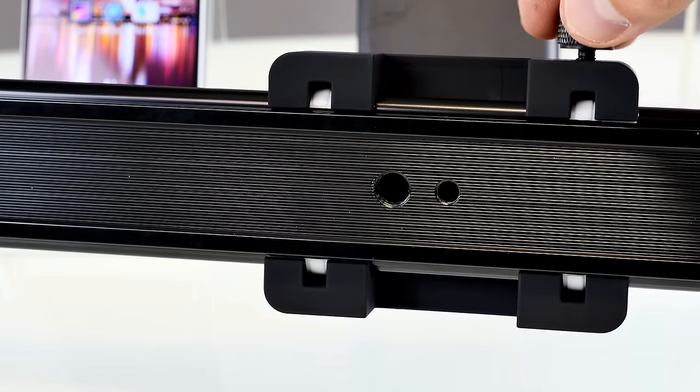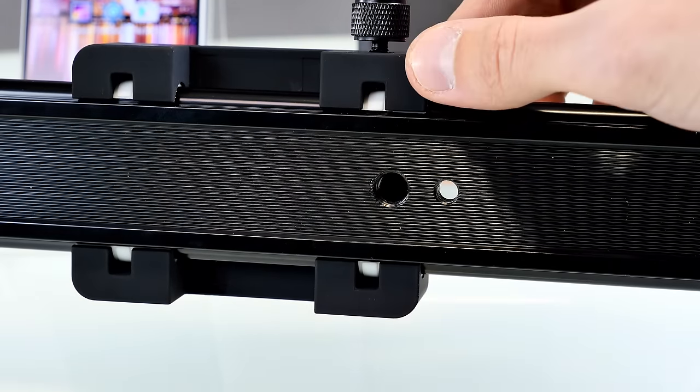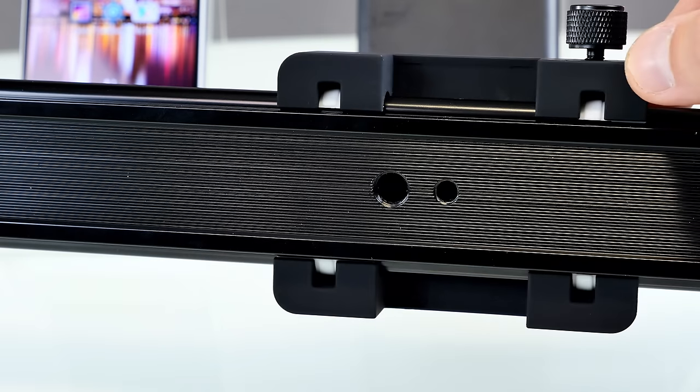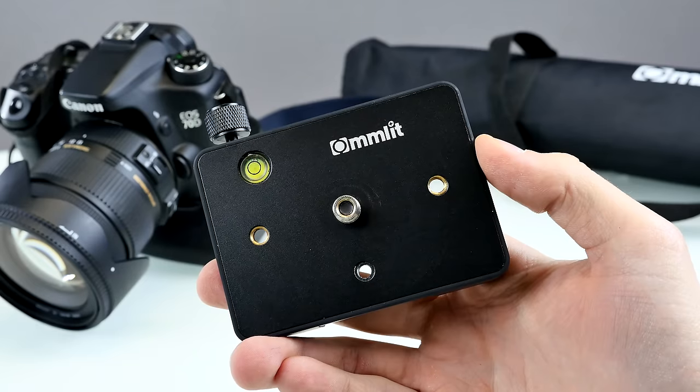On the bottom side you can see the rifled design. All in all, the threads look good and there are no sharp edges, so the whole rail looks like pretty nice quality.